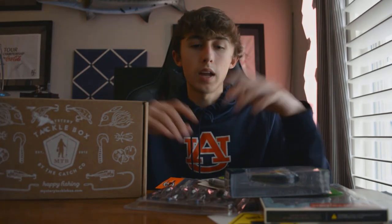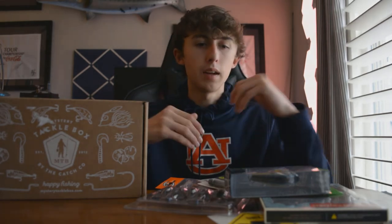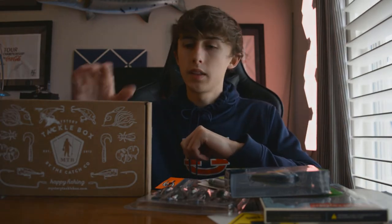I've been subscribed to Mystery Tackle Box for three months now and I'm extremely happy I subscribed. I feel like I've learned a lot, gotten a whole lot of new baits, and started fishing with new techniques I wouldn't have used previously. I would say this is definitely worth your money. Whether you get the regular, pro, or elite is up to you on how much you want to spend, but the more you spend, the more you'll get back in value.